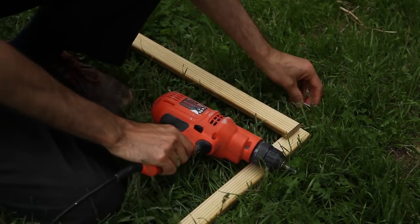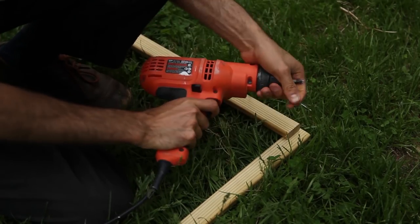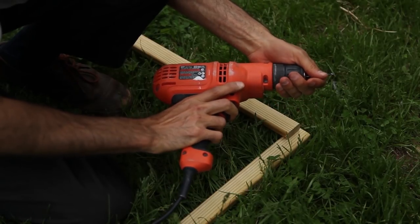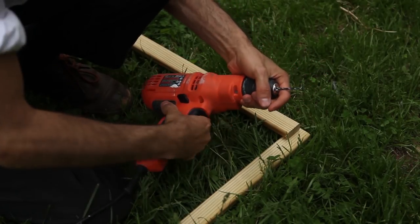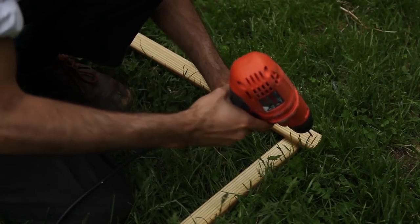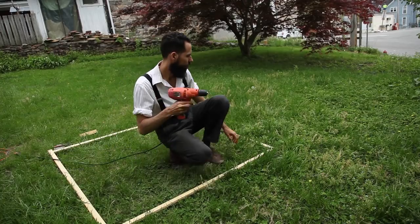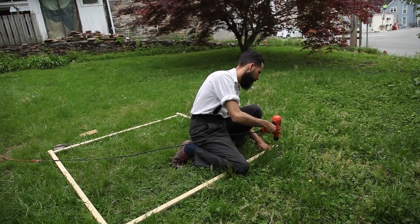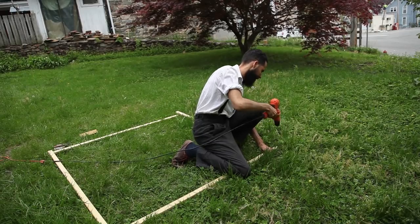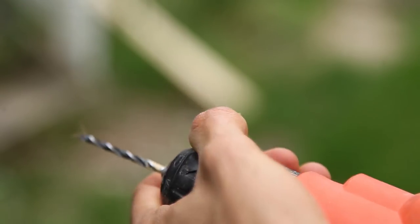To be frank, I knew this splitting was going to happen. I did it here to show exactly what not to do if you want a frame that has at least some durability and structural integrity. Drilling pilot holes will take you double the time than just screwing the pieces of wood together. However, it will make a huge difference. If this is the first time you are building something like this and you don't have much experience with pilot holes, just remember to pick the right size drill bit according to the screws you're using.